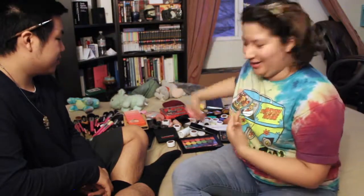Hey guys, it's Natalie, and I'm here with Justin. In case you don't remember him or if you are new to my channel, this is my boyfriend, and he is going to be doing my makeup today. I have everything I own right behind me.